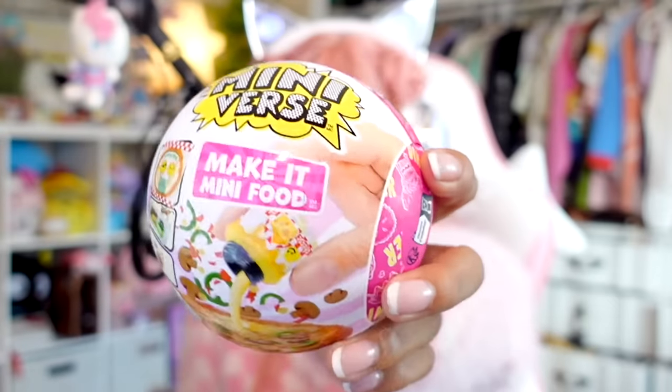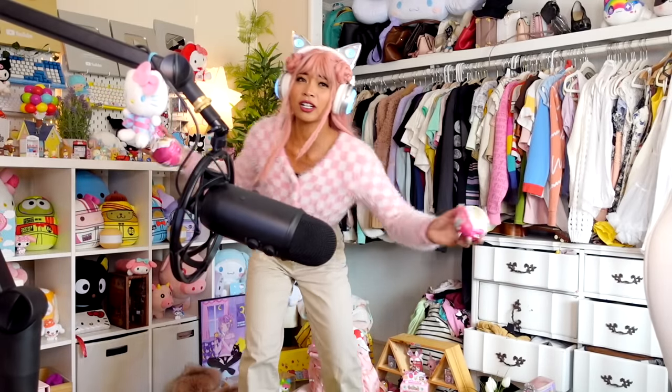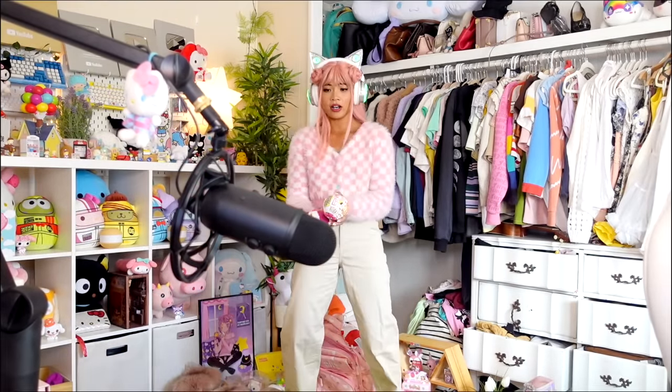The Miniverse I'm making today is the Miniverse Diner Series 2. As you can see on the capsule, there are pizzas, ramen, a banana split, and a cake. I'm very excited for the pizza though. But first, I have to juggle these!